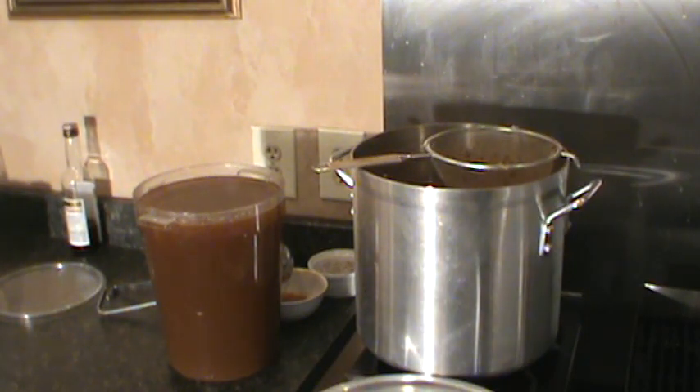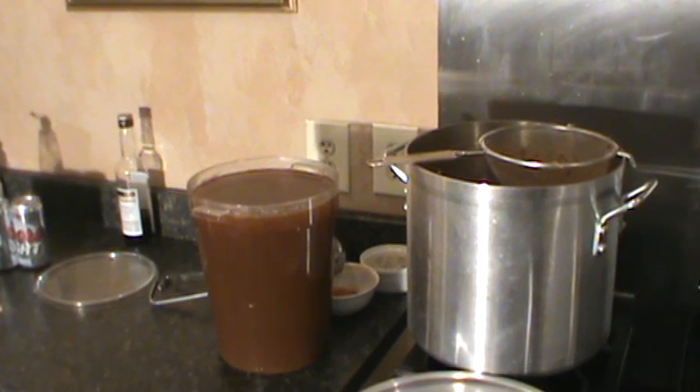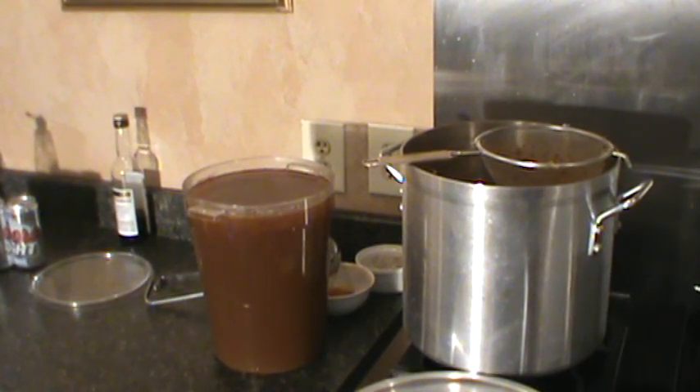There you have it — before I strain that again through a cheesecloth, put it in containers and freeze it. We'll use it for a risotto, a lobster bisque, lobster mac and cheese — you name it. It's a lobster stock from the Basement Gourmet.